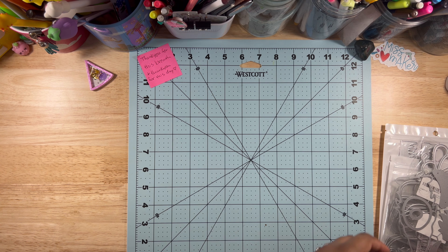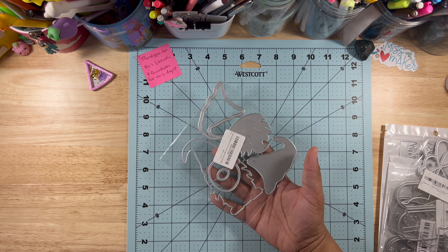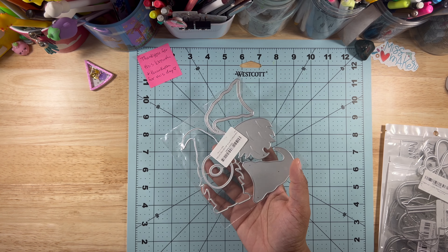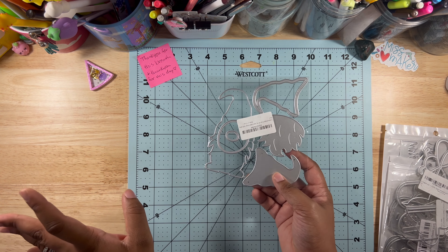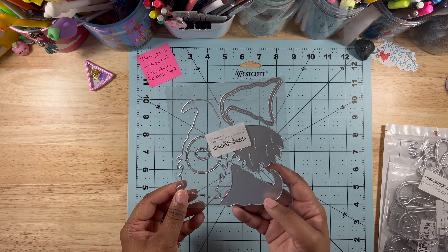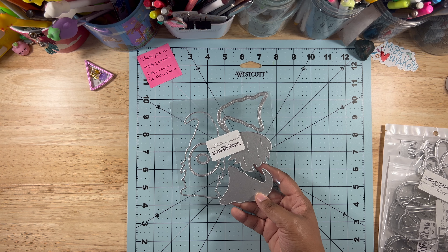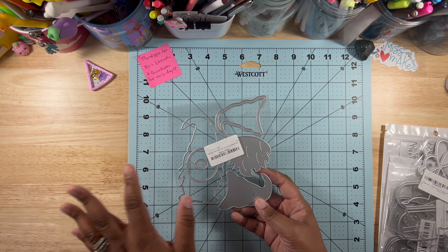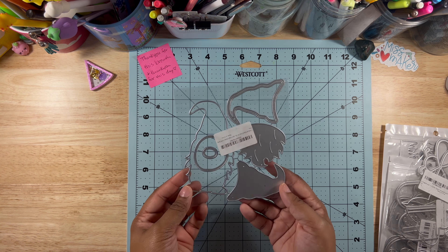This is a gnome — I think gnomes could be used any part of the year. I'm not sure if I'm using it this summer, but if I do it's going to be summery somehow. I have ideas. It's so adorable, and the hat can be a shaker — I don't know about the nose but when they advertised it the hat was the shaker part.